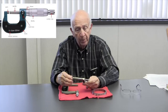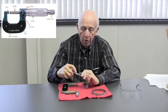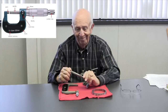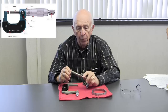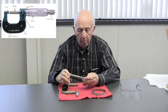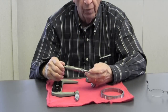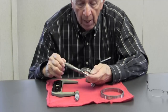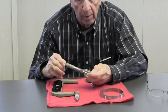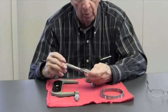The second level of measurement is on the thimble, which has graduations totaling 25. So if you were to move it one full turn, you'd have 25, right? And what if I moved it past the 25 and went to 10 — we'd have 35. Correct. And so forth — so that's the next level of graduation.